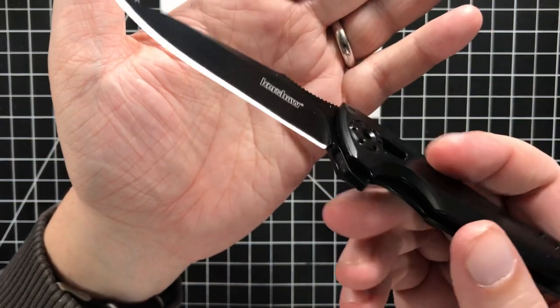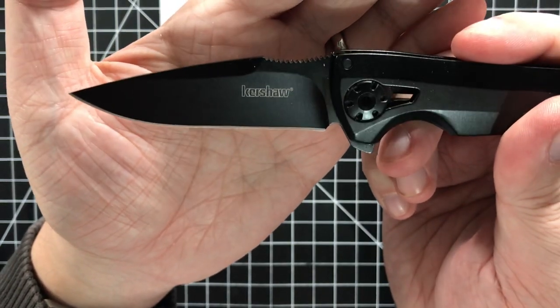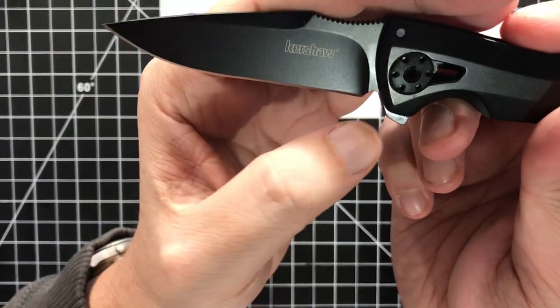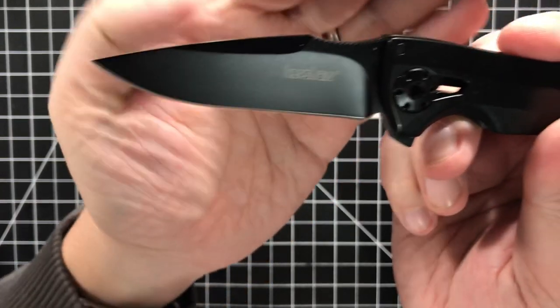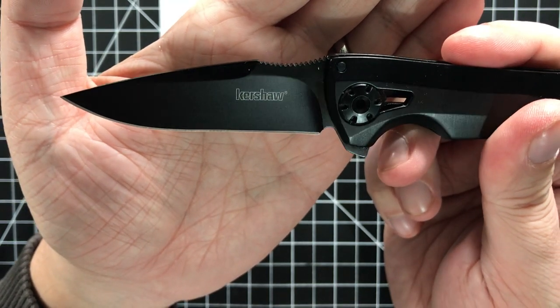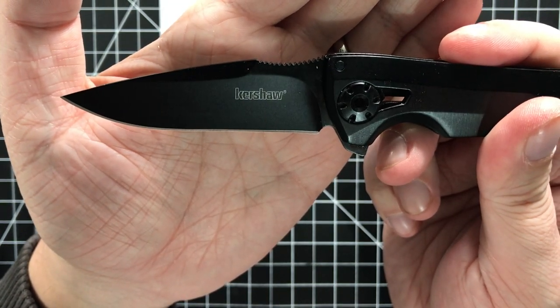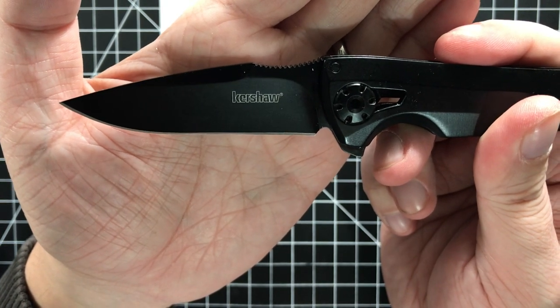The thing that I think is worse — I've looked at a lot of pictures of this knife online — the sharpening choil is just off enough that even from the factory, it wound up with a little bit of recurve on it. And that's just going to get worse as you sharpen it over time. And it's 8CR, so you're going to be sharpening it over time.